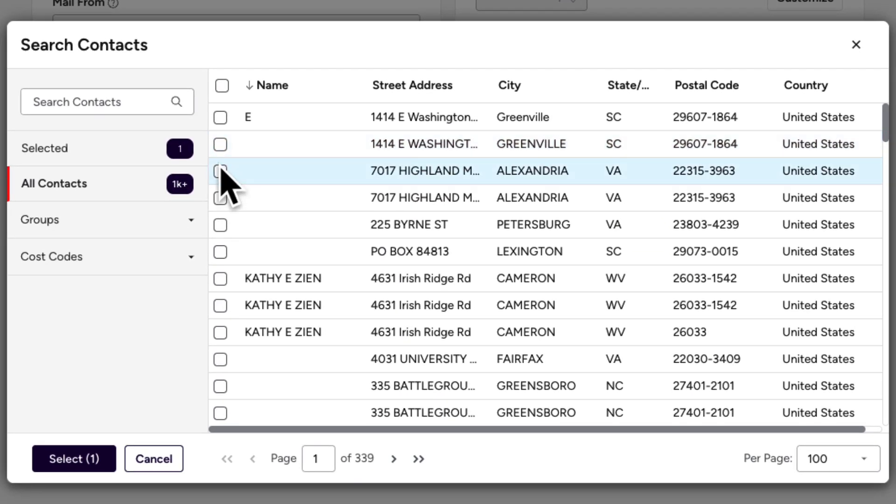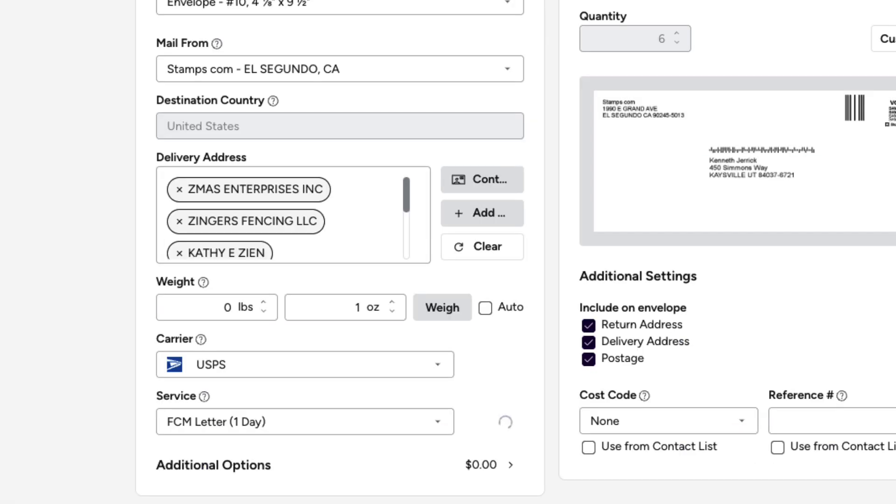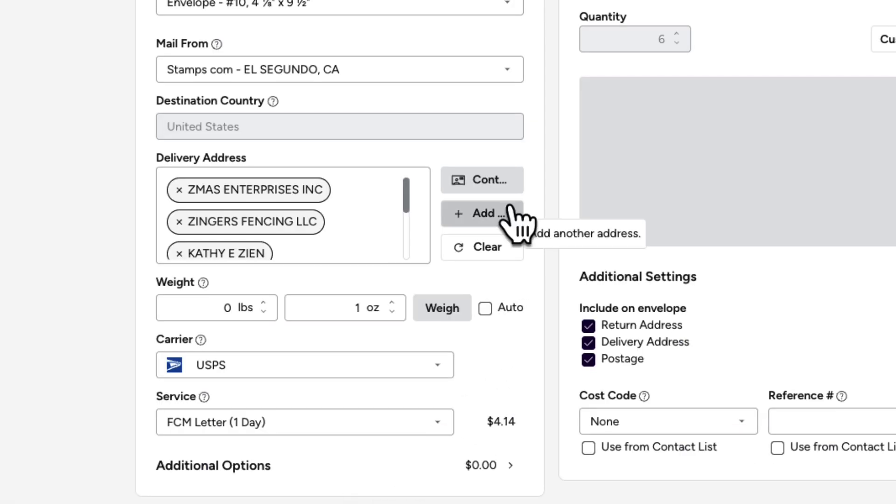To add recipients from your contacts, click the Contacts button and select them from the Contacts pop-up. If you need to add an address manually, click the Add Address button and fill out the details before clicking Add.